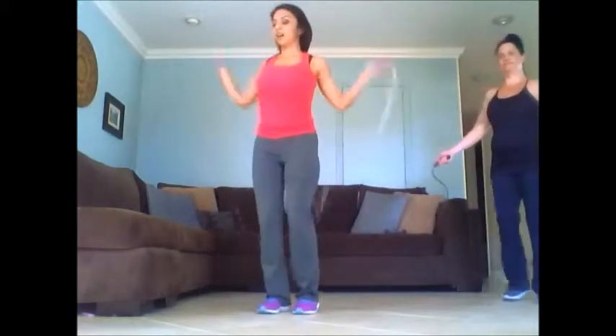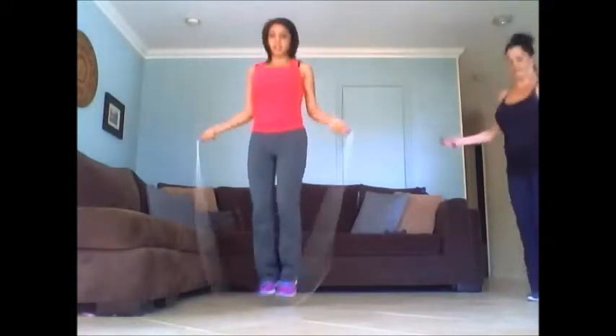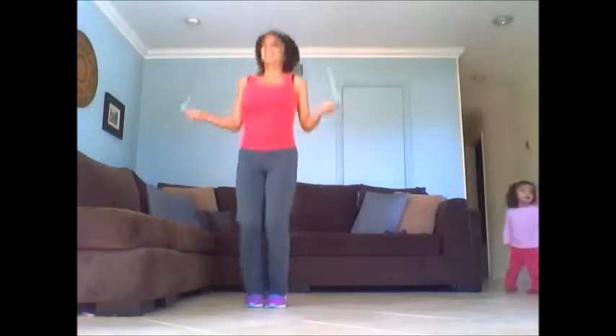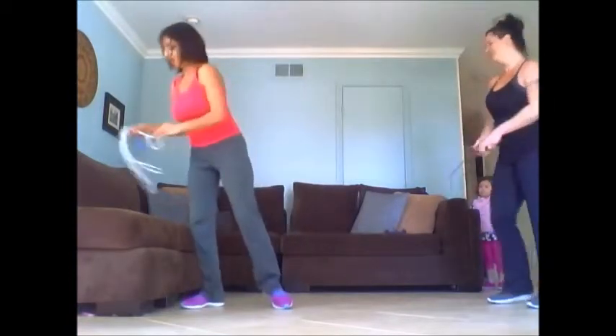Here we go — 100 jump rope. 10, 9, 12, 30, 50. All right, let's get down for crunches.